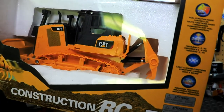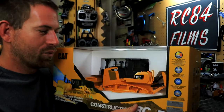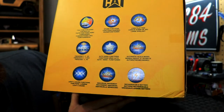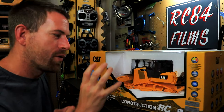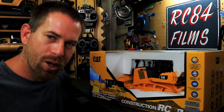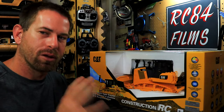That's kind of a bummer that they didn't incorporate the ripper, so I might just go ahead and take it off — it's not going to be fun having to lift the vehicle every time you get stuck. The light and sound system is nice though. The controller takes two triple-A batteries, and the dozer itself runs on a 7.4V 600 milliamp lithium-ion battery with a USB charger.